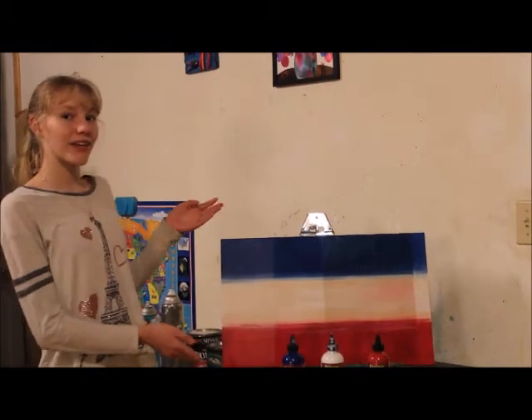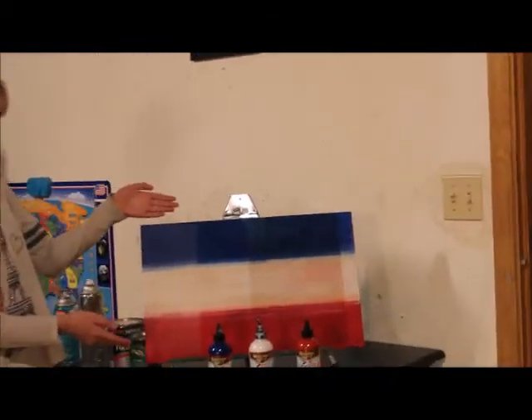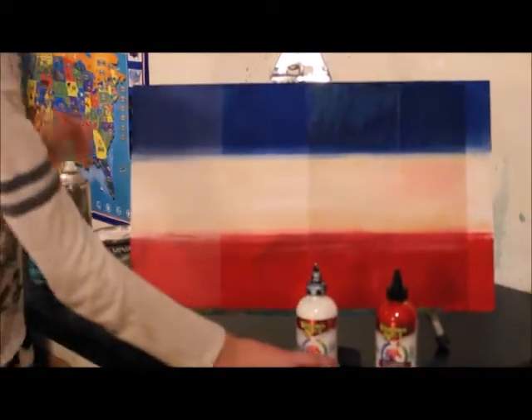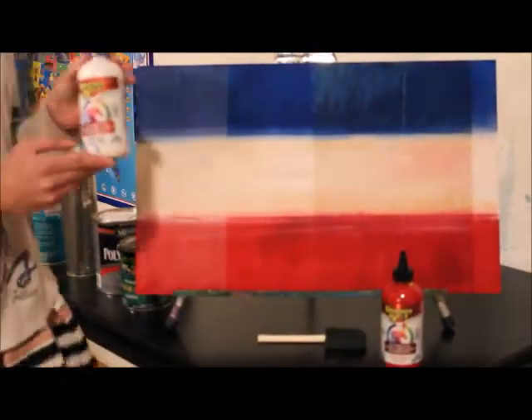This was the waterboard I used for my experiment. And these were the paints I used: Blue Thunder, Whitening, and Motley Red Pepper.